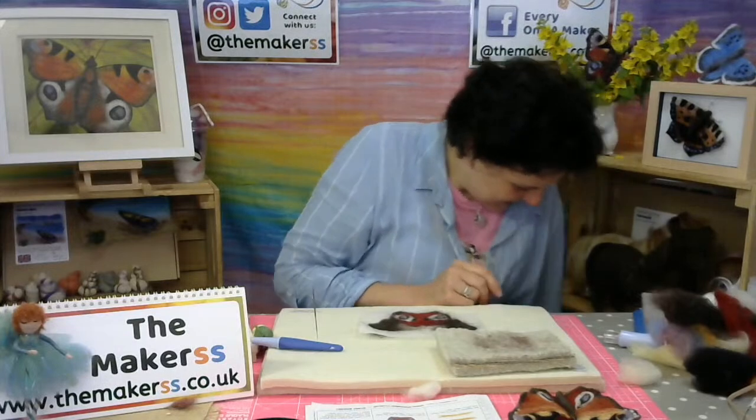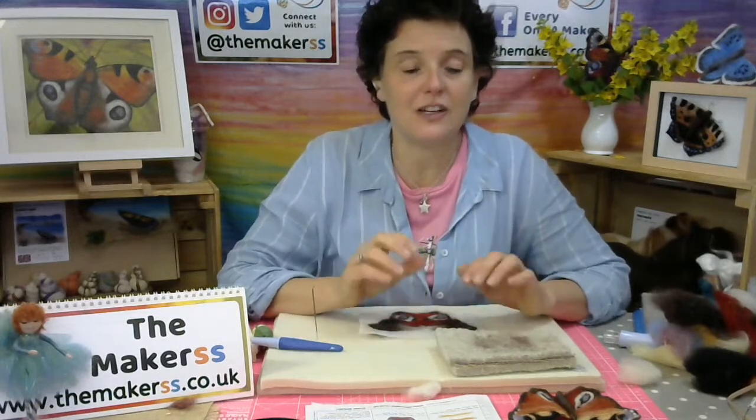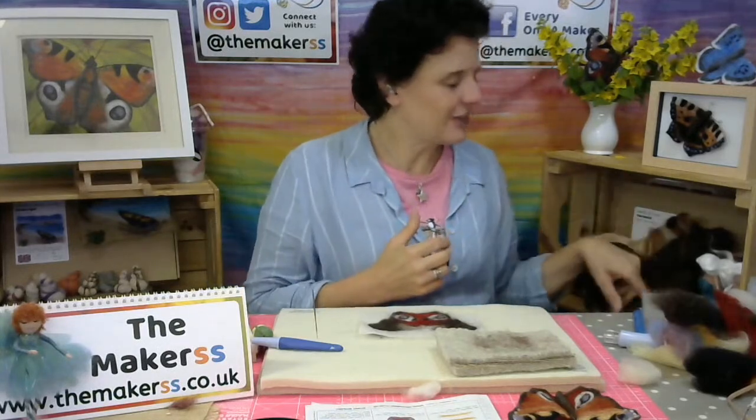That is the last chance to get your hands on our subscription boxes. The one I haven't told you about is the Water Fairy — you'll have to have a look on our website. She's got a dark blue dress and beautiful sort of teardrop decorations, and she's got romy hair, which will be our fiber of the month next month. I love the romy for this floaty, floaty white hair. Let's go back to our butterfly.